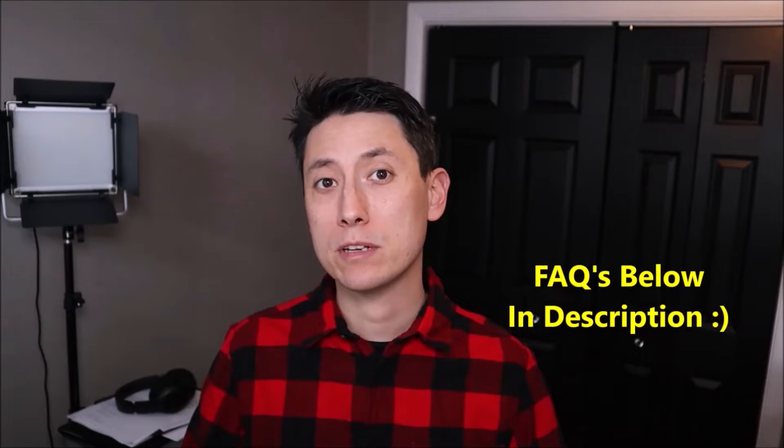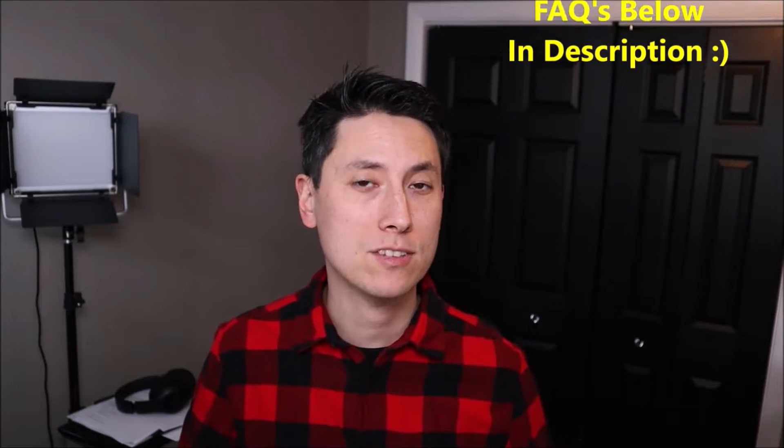As always guys, if you have any questions please check out the FAQs below in the description first — it could save you some time getting an answer. If you don't see your question there and need to leave me a question or comment, please do. I try to get to those at least a couple times a day.